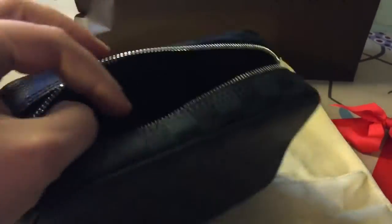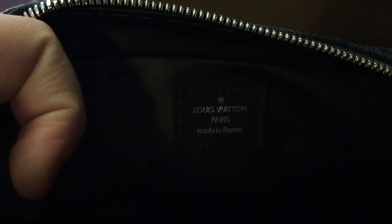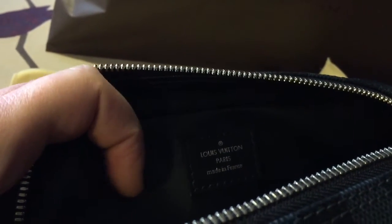Let's have a look at the interior. The interior is all black. On this side you get the leather tab 'Louis Vuitton Paris, made in France,' so the piece was made in France. It has this washable lining inside, which is also a good thing because you can easily clean it if something spills.